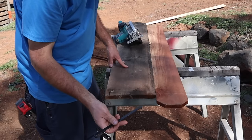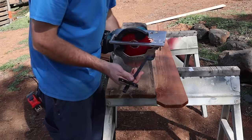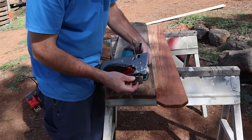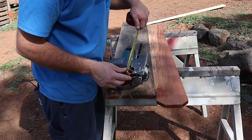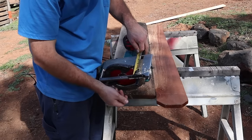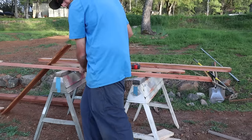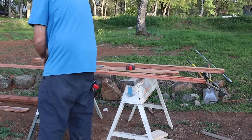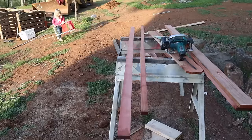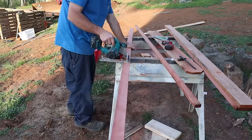Over here is a rip guide that you can put on your skill saw. It comes in really handy because you're able to turn your skill saw into a table saw.